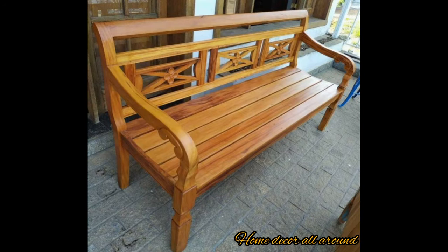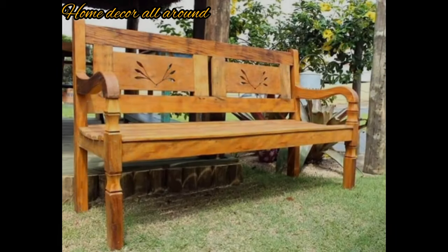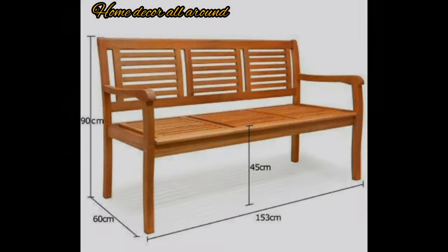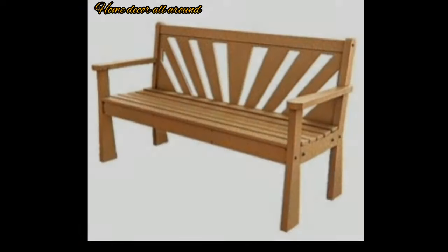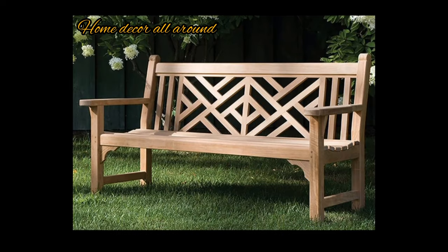By adding outdoor benches, you create an opportunity to immerse yourself in nature — whether it's enjoying a cup of coffee in the morning or reading a book in the shade. Benches allow you to connect with the natural environment around you.